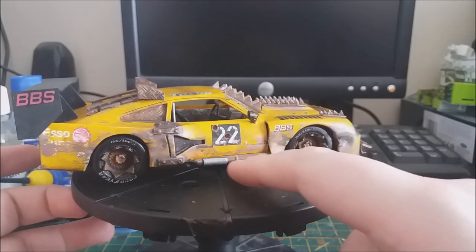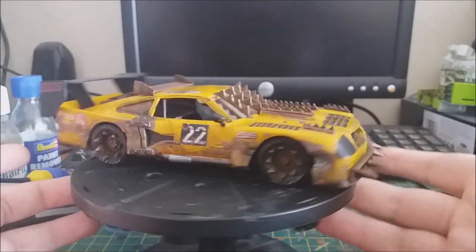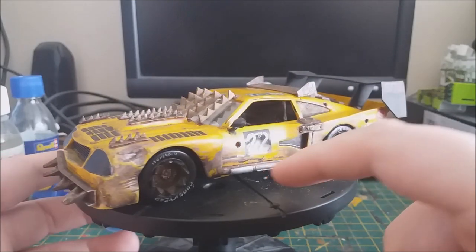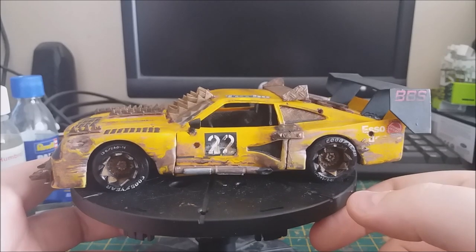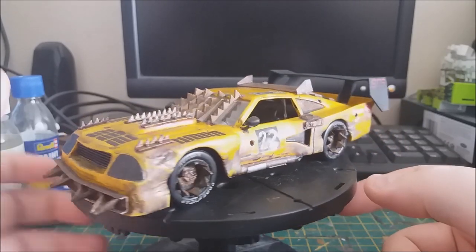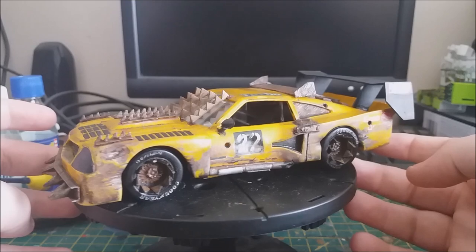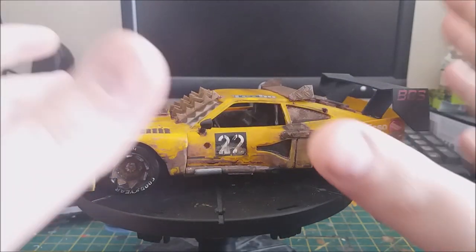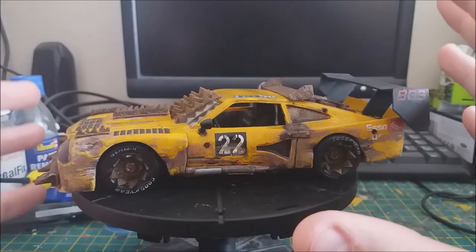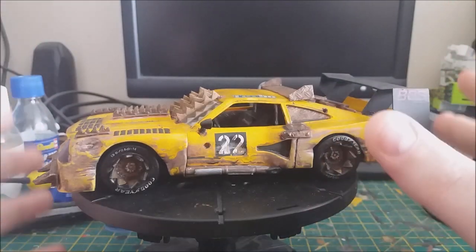I also added some panels to the exhaust to make it look like the exhausts have been welded up over time, because obviously they go quite easily but you're not going to get a brand new exhaust in the apocalypse. So that's pretty much it for this one. Hope you enjoyed — as usual there'll be a nice little slideshow with some better images at the end. Hope you enjoyed the video and I'll see you in the next one.